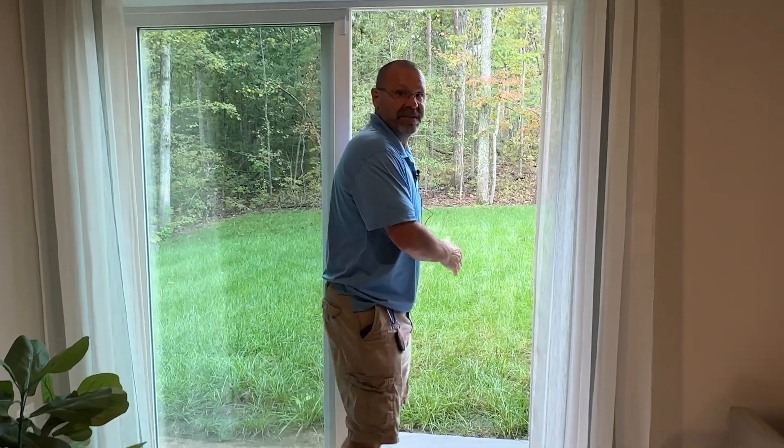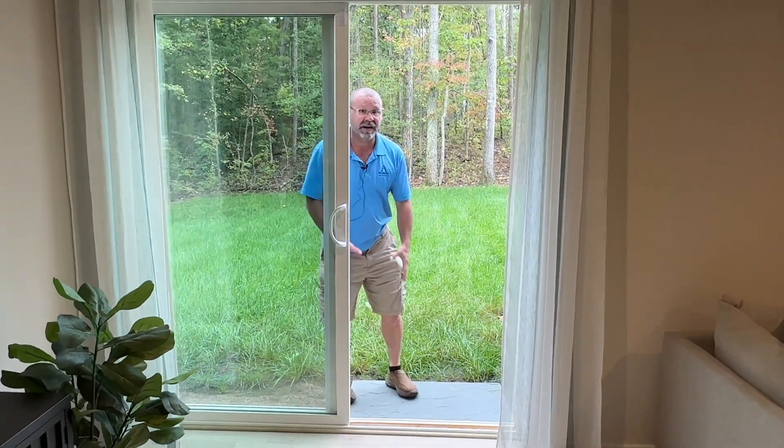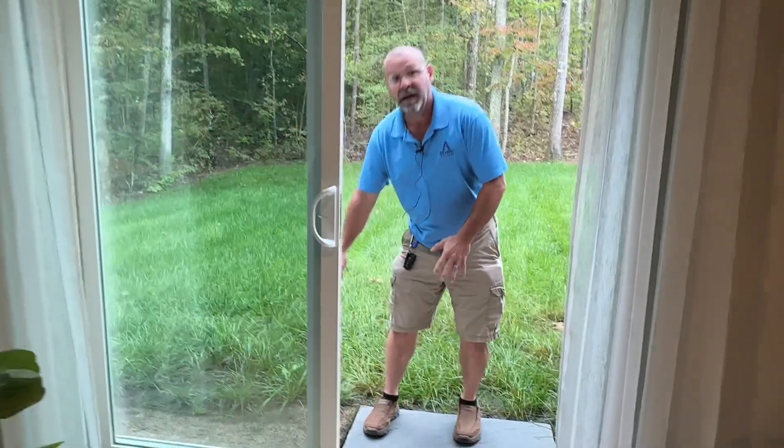Some houses have a walk-out basement, some have a walk-up basement. If you have a walk-up basement, you're going to have a drain in this area. Please make sure that's free of all debris — leaves, everything. It's got a little cap you can pull off. Make sure nothing has fallen down in there, and you should check that several times a year.